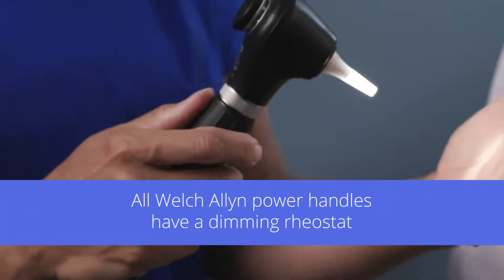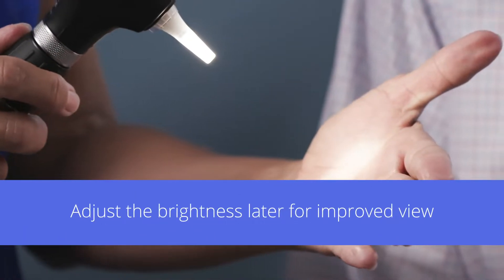All Welsh Allen power handles have a dimming rheostat. To start, turn the scope on to full intensity. You may want to adjust the brightness later for an improved view.